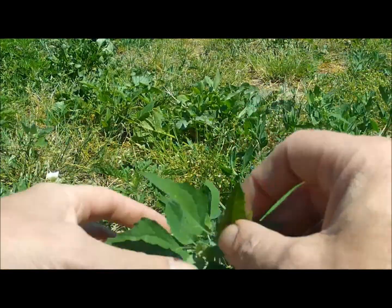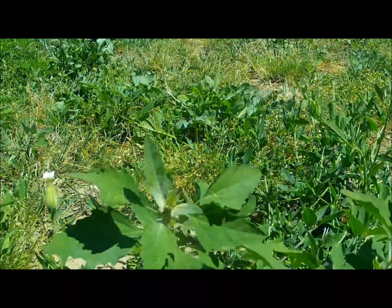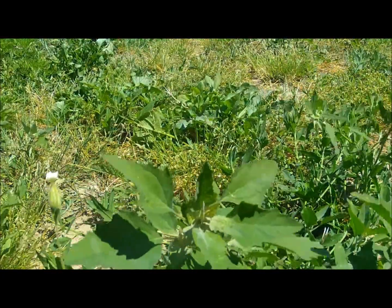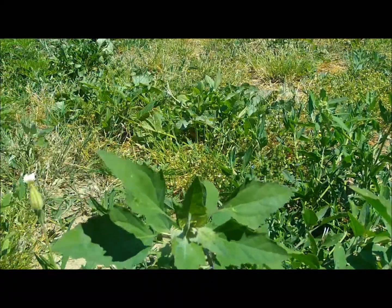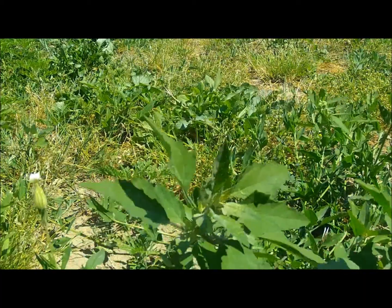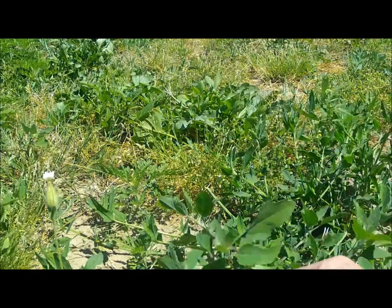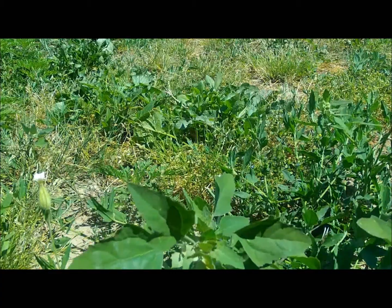Especially the young tops — you pick those and it makes an awesome salad. I call it lamb's quarter; some people call it wild spinach. It's real high in vitamin C and vitamin D.